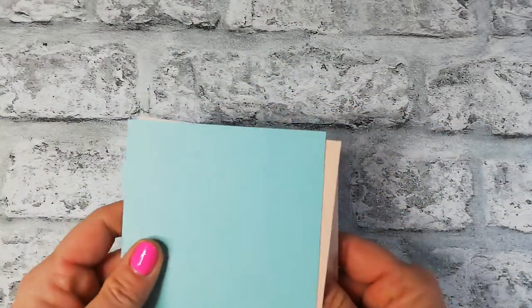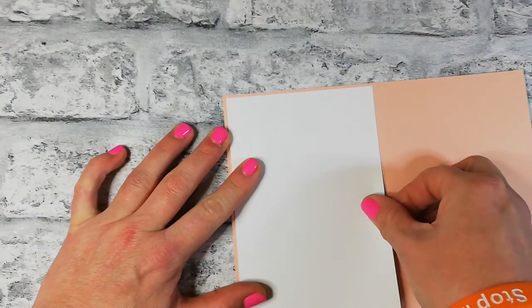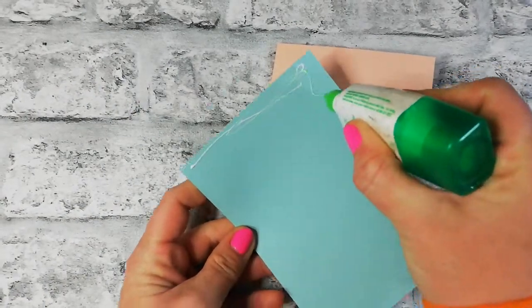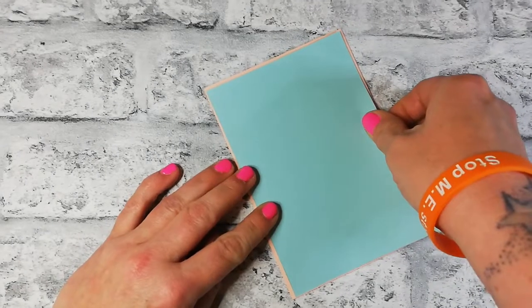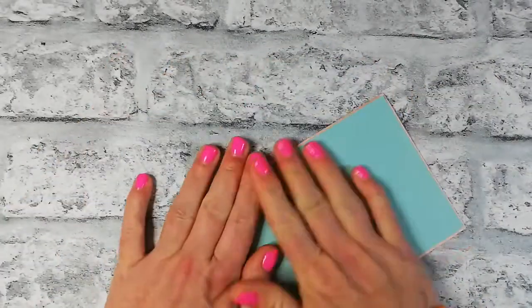I have all these bits already pre-cut. We have our petal pink, the matte layer in pool party, and a whisper white inside. Let's do the obvious bits first — pop the layers on. I'll do the card insert first. This is just your standard A5 folded in half. The matte layers are an eighth of an inch smaller in size, but you could recreate this on your own measurements.